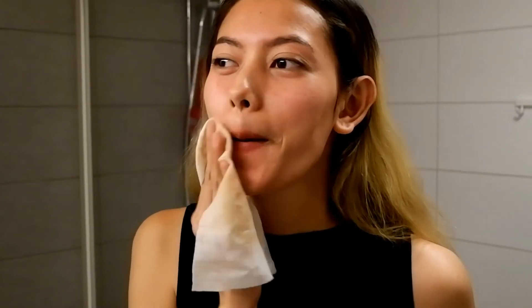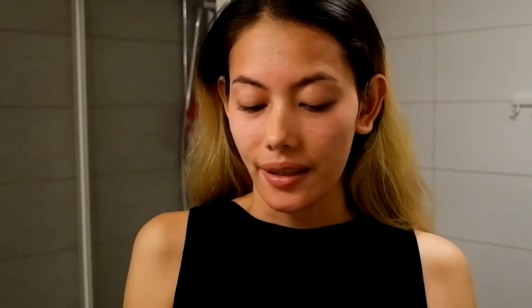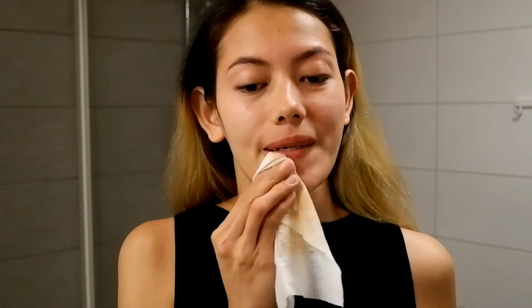You will see me without makeup, but I think this is not new to you guys because you've seen a lot of videos of me without makeup. I really like this Garnier makeup remover because you don't really need to wash your face after using it. But I still prefer to wash my face just to make sure there's no more makeup left. I have mascara I need to remove.